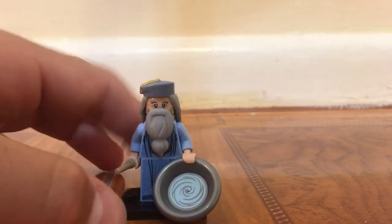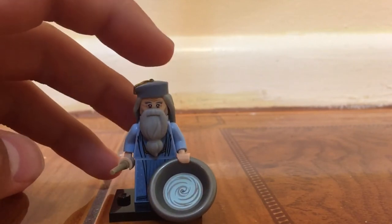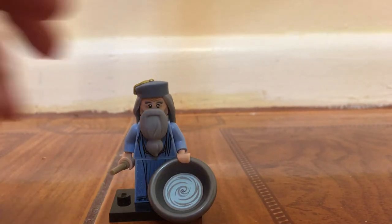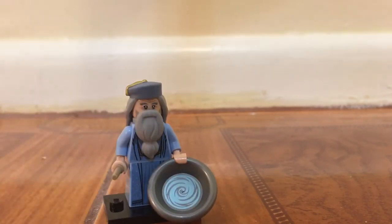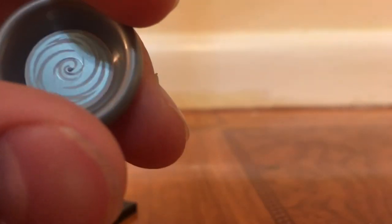Next up is Professor Dumbledore, or headmaster, and I really like this figure — probably either the best or second best out of the Harry Potter series itself, because this figure is so great. Two great new molds for the hair and the beard, awesome. Some nice printing overall, but no back printing — and I understand why, because his hair is covering the whole back anyway. This is also the Pensieve — I think that's what it's called — this allows you to look into memories. Awesome how it has that glare to it; that's an awesome new piece.